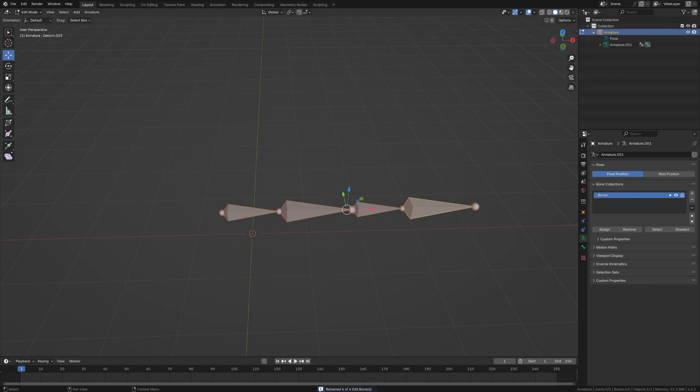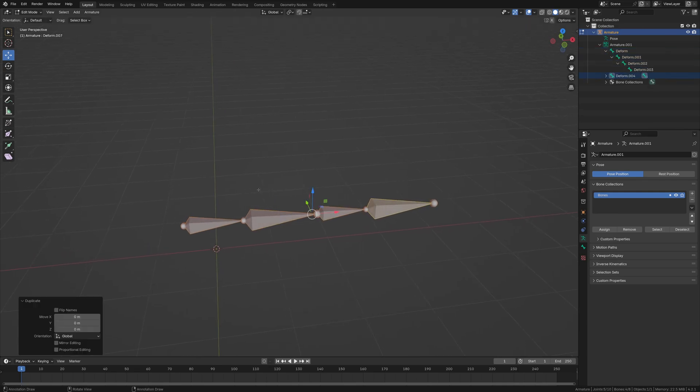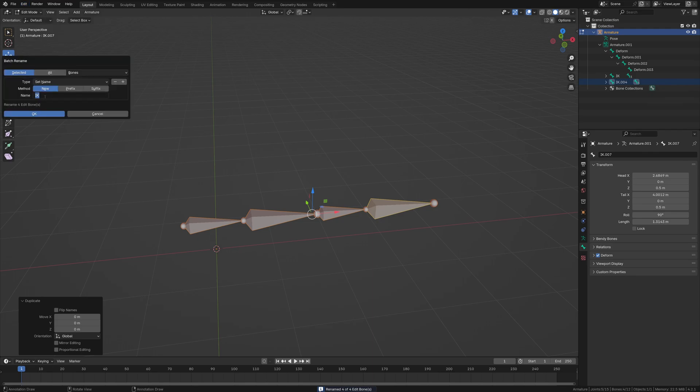This will be our deform section — the main layer of the bones. Now we're going to duplicate this. I'm going to batch rename these again. These are going to be the IK bones first, and then we'll duplicate again and do those as FK.